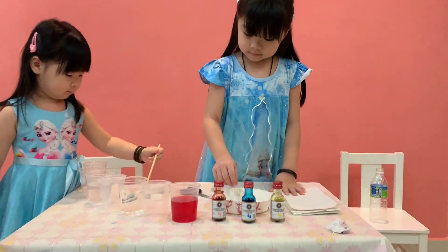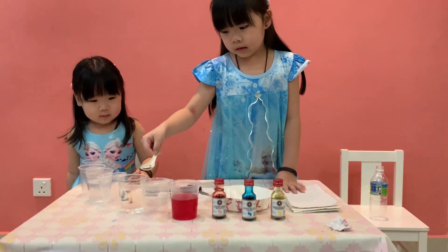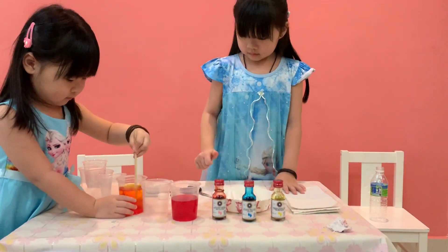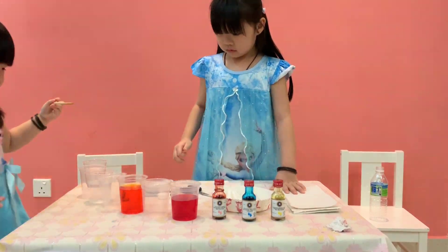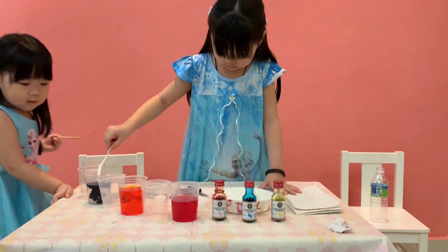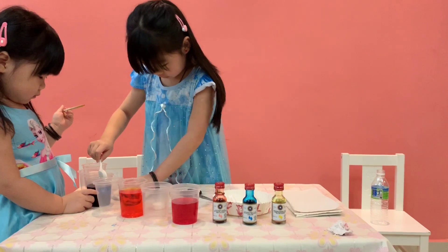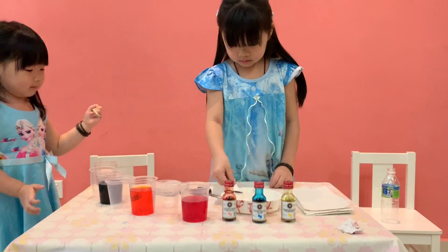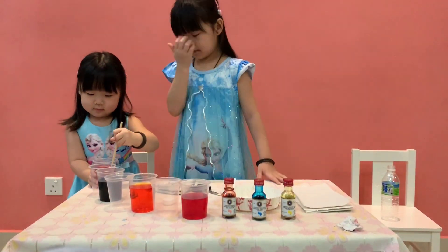Stir it up. I can mark the green grass right here. So now I'm going to add yellow. I can mark the yellow. Very good, Jolyn. Now I'm going to put the blue. And the last one is red. Good job, Jolyn.